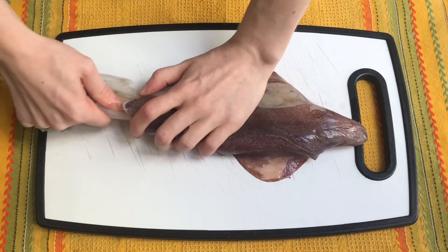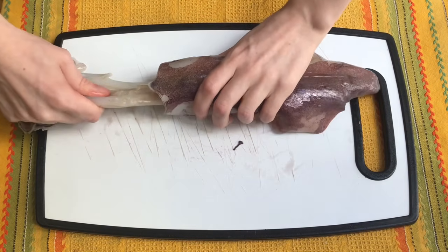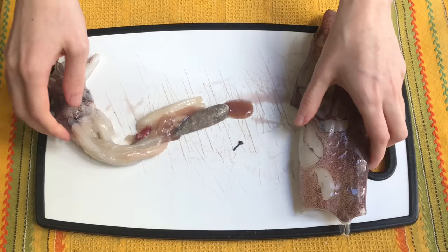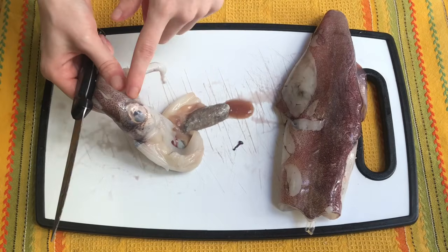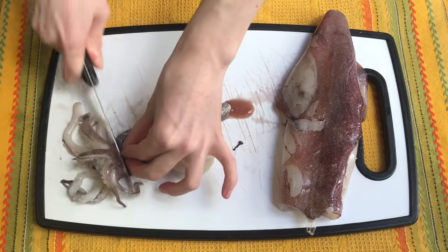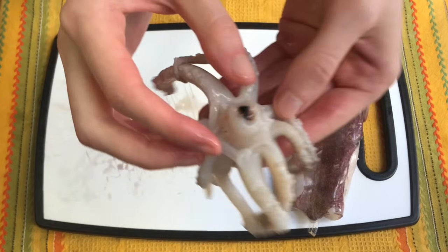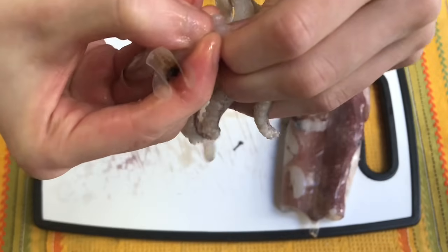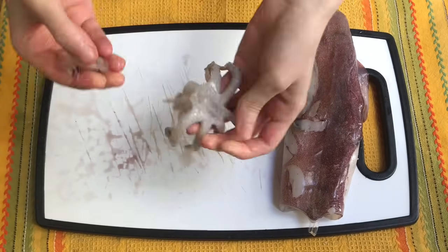The first thing we need to do is clean the calamari, and we do that by grabbing this part and pulling gently. The innards should come out as well. Then we cut between the eyes and the tentacles. We grab the tentacles and open them up, and we squeeze in the center to make the beak come out.